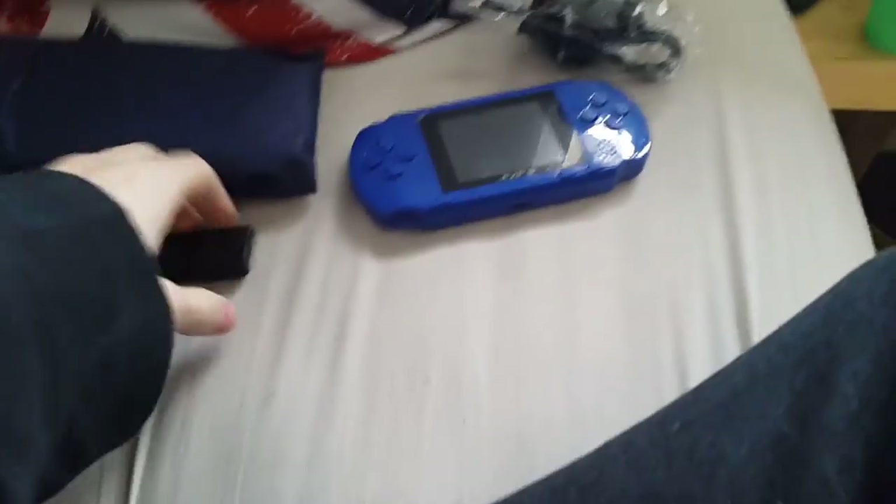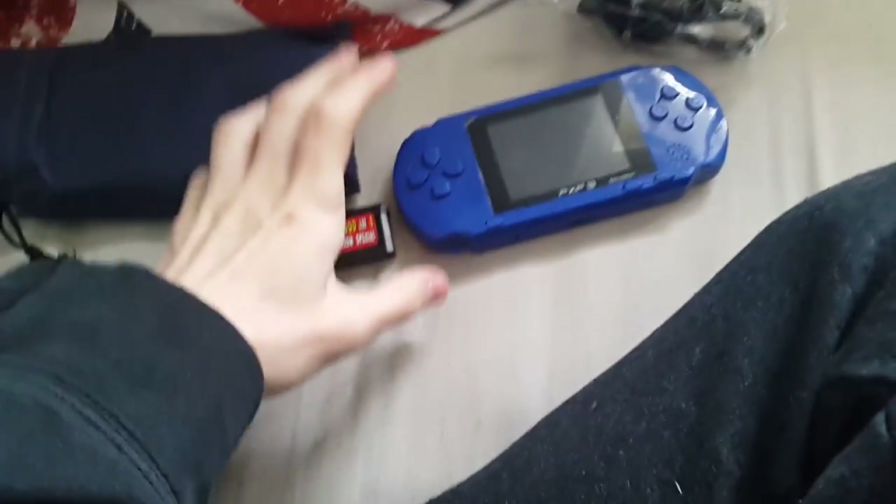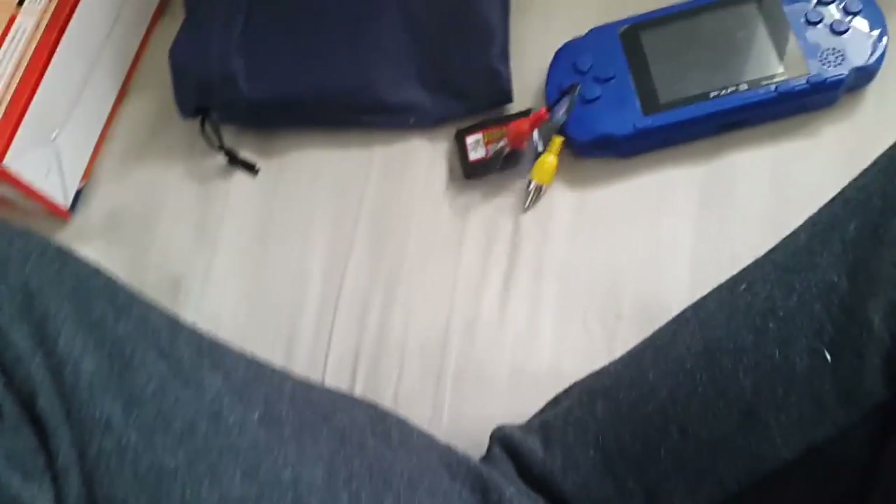Unfortunately I couldn't get it to work on the TV. I don't know if it's the TV or the console itself, but I have got it to work on the TV downstairs before, so I do know it does work. To be honest it looks pretty good on the TV. The downside is this is really small and the connectors are really, really loose when plugged into a TV, so they don't work very well.